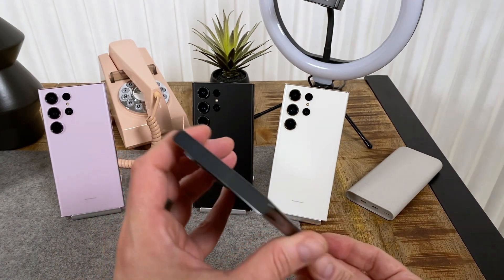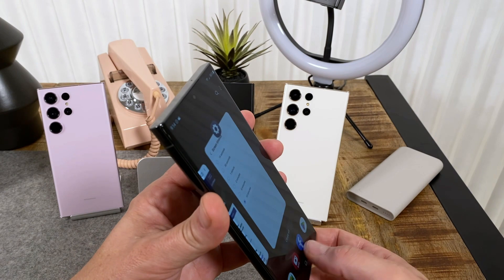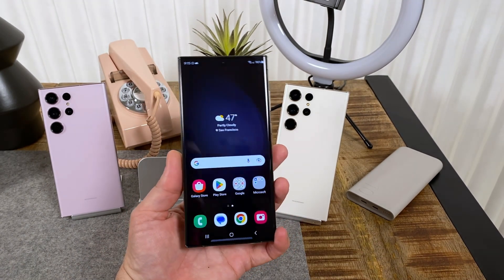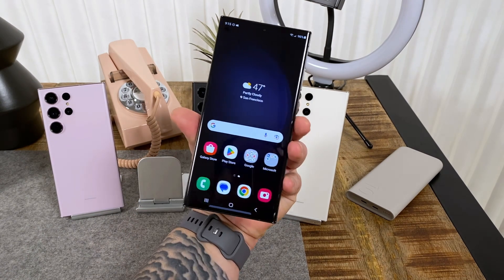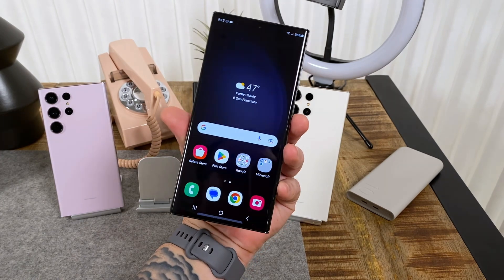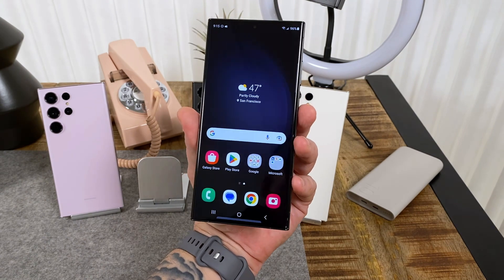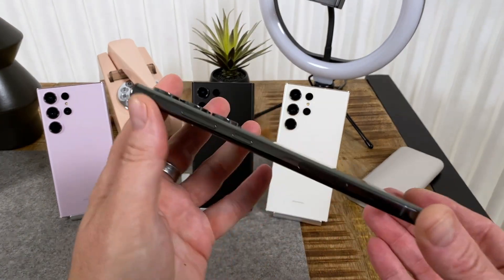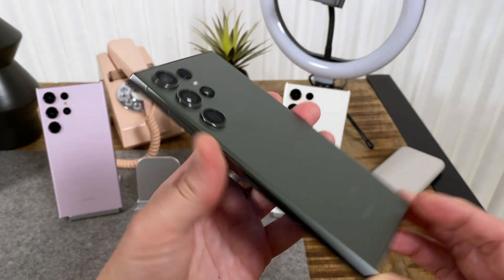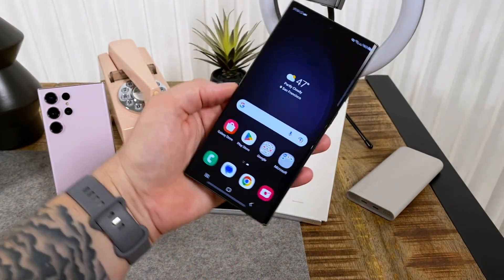Nothing on the left-hand side. On top there's a microphone and antenna band — that's basically the layout for this phone. Again, very iterative. The big news here is the Snapdragon 8 Gen 2 and the 200 megapixel main sensor. In terms of RAM and storage, we're still getting 8 or 12 gigs of RAM and either 256, 512 gigs, or 1 terabyte of storage. Overall this is a pretty nice upgrade in terms of cameras, and the 8 Gen 2 is a welcome upgrade over the 8 Gen 1.